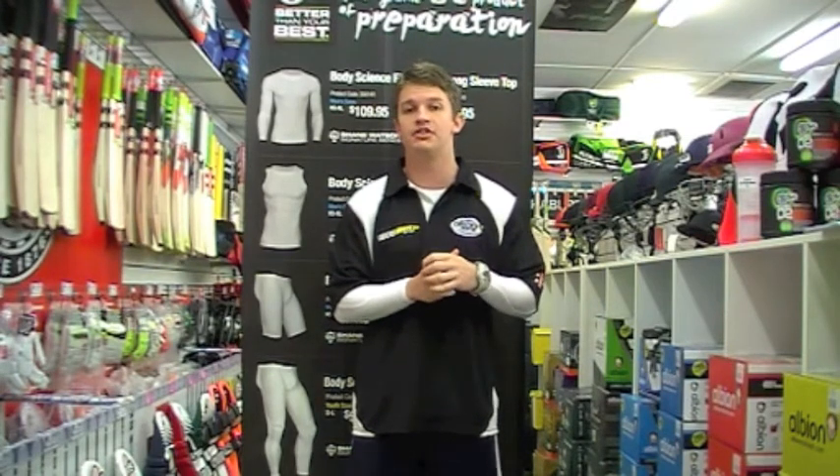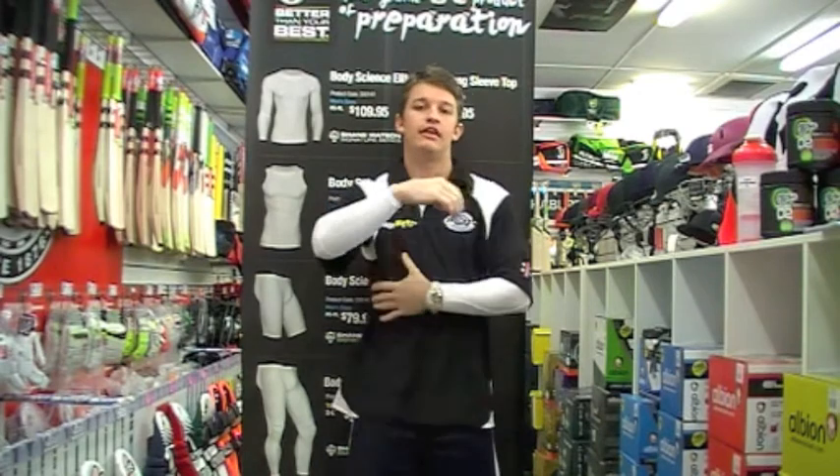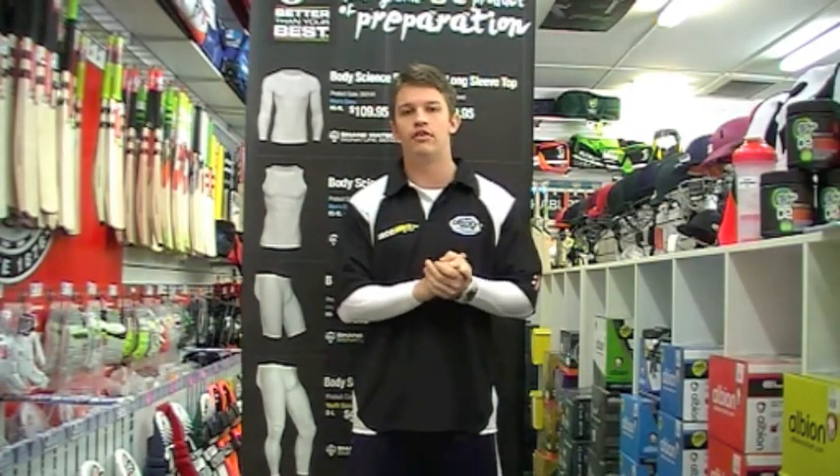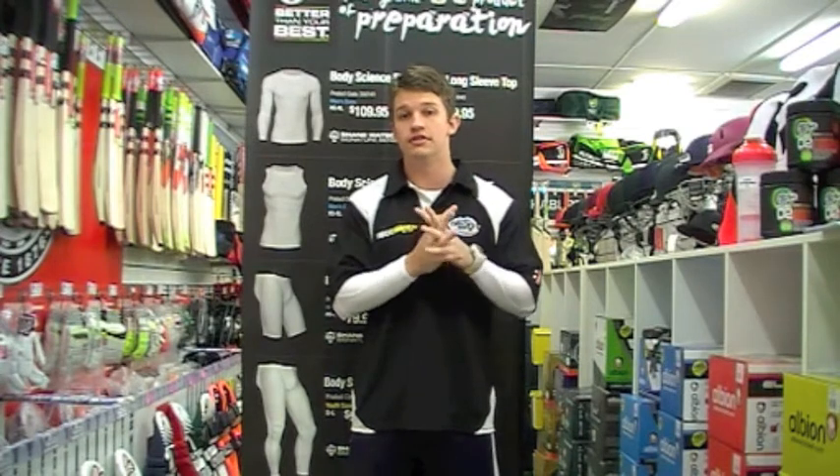There is a little bit more ventilation and mesh in these, just underneath the arms and around the back, which helps to keep your body cool and obviously helps with range of motion as well if you're going to be using them for bowling.